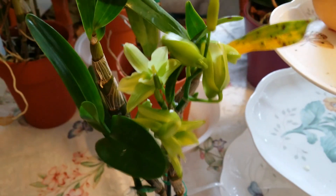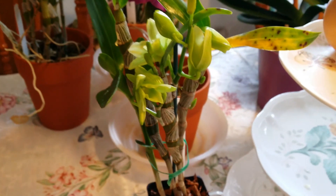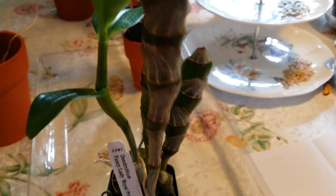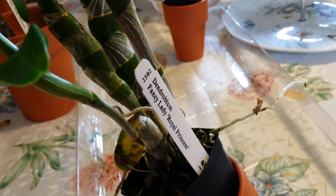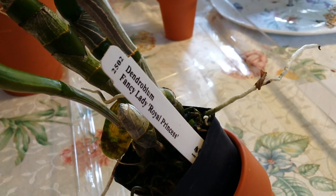She's green and gorgeous! This is a small plant and it's already in bloom — I'm not worried about that, the leaves are going to fall off anyway. This is my second small plant. She is Dendrobium Fancy Lady Royal Princess. She is so beautiful — I looked her up on the website. Very gorgeous, this one.